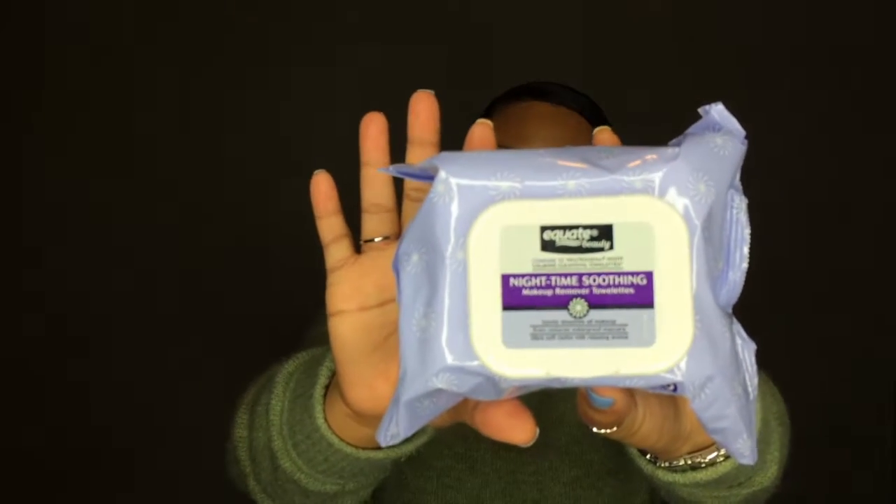Hey guys, Keelan here, welcome back to my channel. Today I'm just going to be showing you guys how I take my makeup off and also my new skincare routine. To begin taking off my makeup, I like to use any type of makeup wipe.